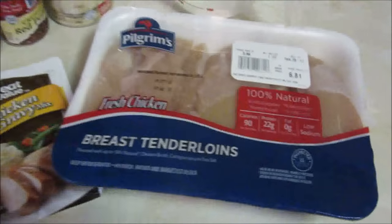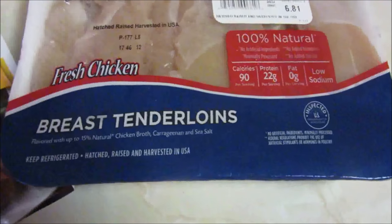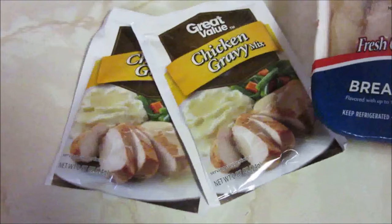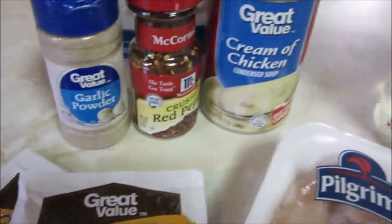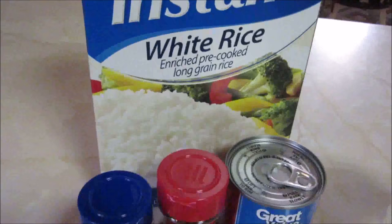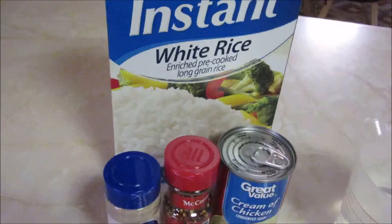For this recipe you are going to need some chicken — I'm using some breast tenders, somewhere between six and ten pieces. You'll need two packages of chicken gravy mix, some garlic powder, some crushed red pepper flakes, a can of cream of chicken soup (I have an extra on hand in case I want a different consistency), and two cups of water. I'm going to pair it with some white rice, but you can use mashed potatoes, noodles, or whatever you want.